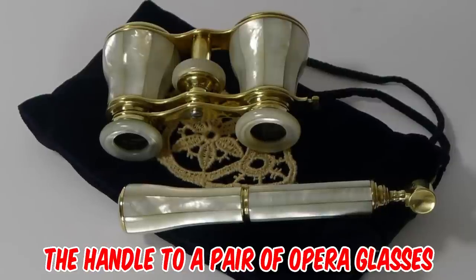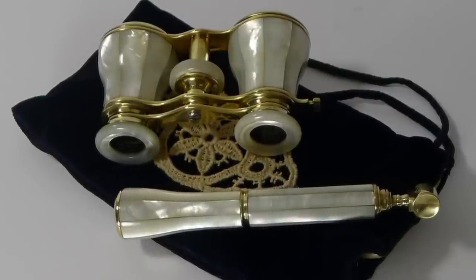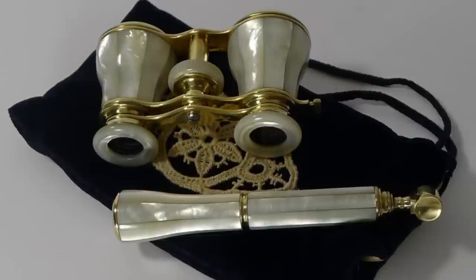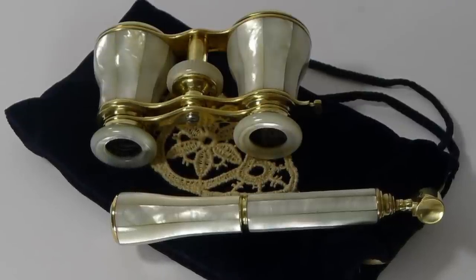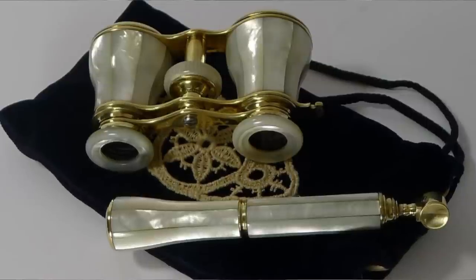It's the handle to a pair of opera glasses dating to circa 1900, also known as theater binoculars or Galilean binoculars. Usually used at performance events, whose name is derived from the traditional use of binoculars at opera performances.